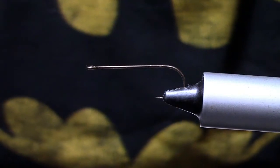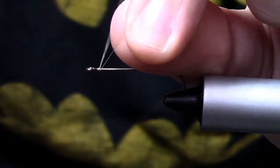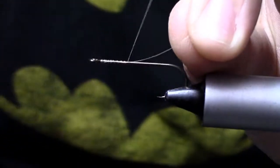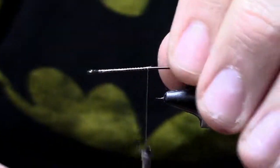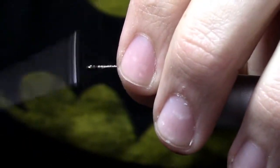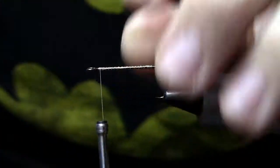The thread I'm using is a uni-thread 8-0 in tan. I'm just going to start that thread up by the hook eye and dress this back, just get a little thread base going there, and then take that thread back up towards the hook eye. I'm going to stop about one eye length from the actual eye.